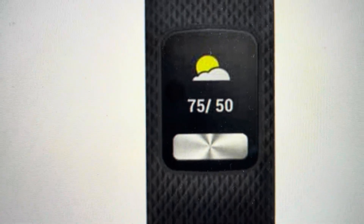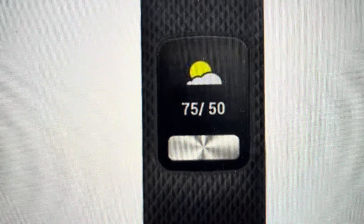Once you do that, then you can let go and the watch will clear all the data and start up like it did when it came out of the box.